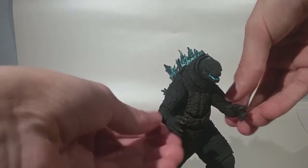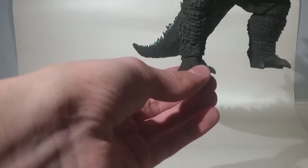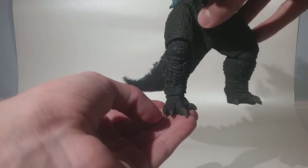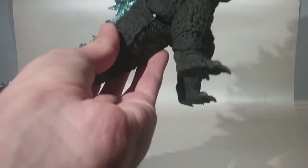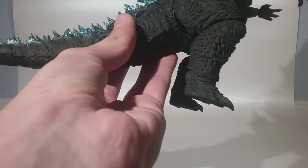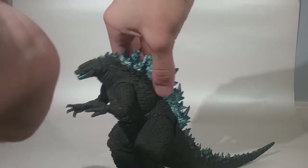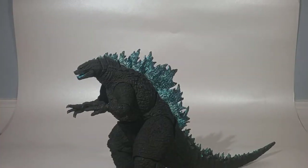These claws seem to be painted, and the toe claws are painted a little bit as well. It's mostly a very matte black figure, just like the 2014 version of Godzilla from Legendary and the Godzilla King of the Monsters Godzilla — whether you'd consider that 2019 or 2020, it doesn't really matter.